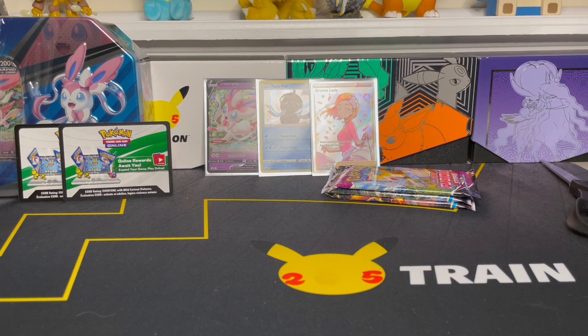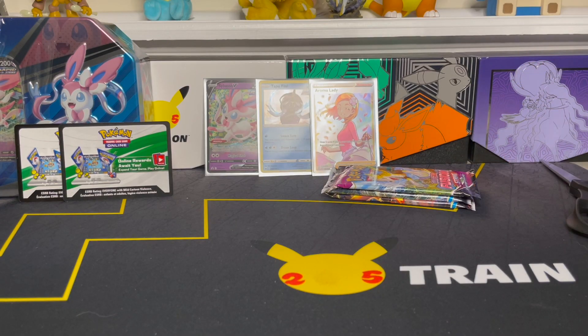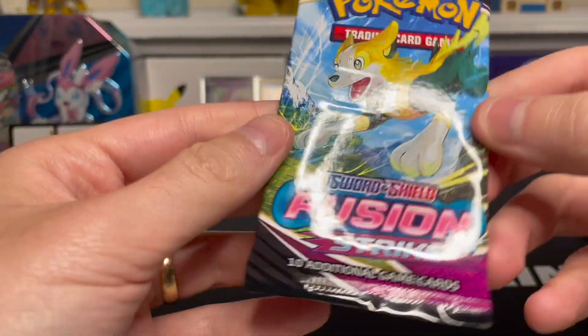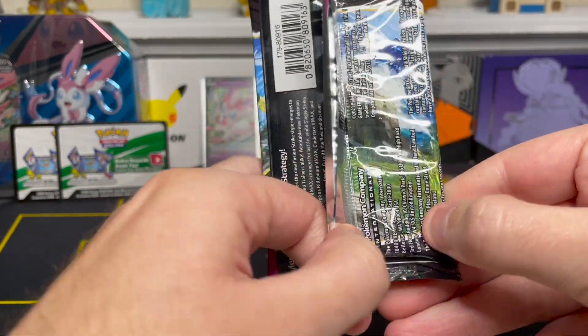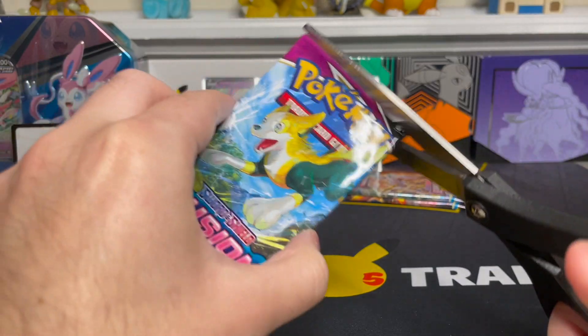Just on that alone I'd go out on a limb and say these probably are not resealed. I don't think any person in the right mind would leave a full art trainer in one of these packs if they were resealing. So I do think these are safe so far. Moving on to the Fusion Strike pack — the sealing looks about normal, and the back looks the same as well. This one does peel up a bit like that first pack did, but it's inconsistent and hard to tell just from that alone.